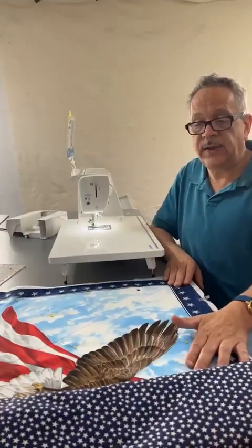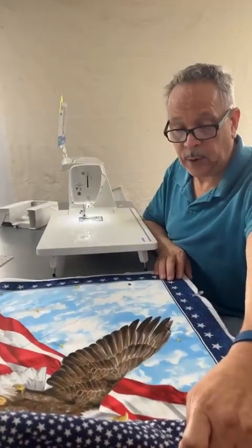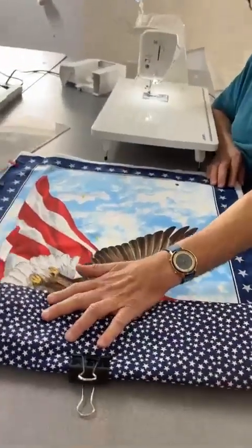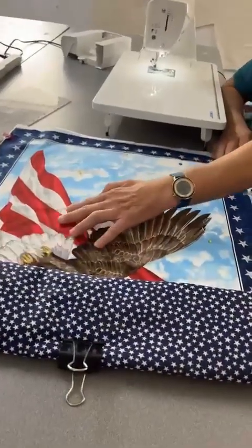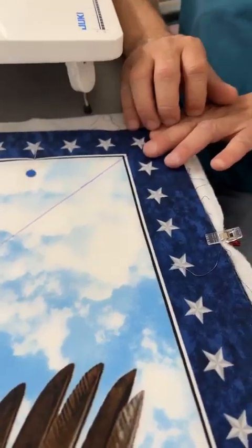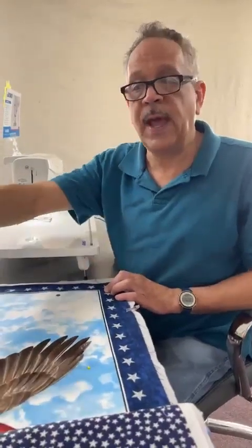What I want to do now is tell you how to get this done. Once you sandwich all your fabrics together — your four panels, your batting, and your backing — you're going to mark your fabric with a fadeaway pad on a 45-degree angle. You're going to stitch 45-degree angles throughout the whole process of this panel.